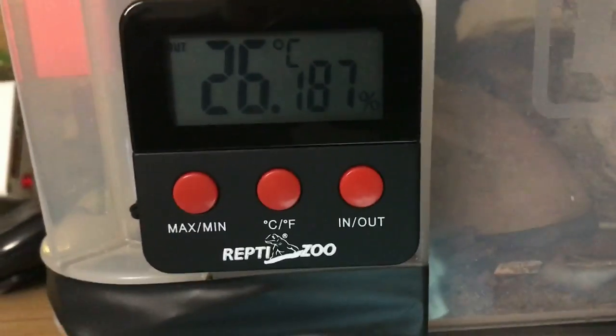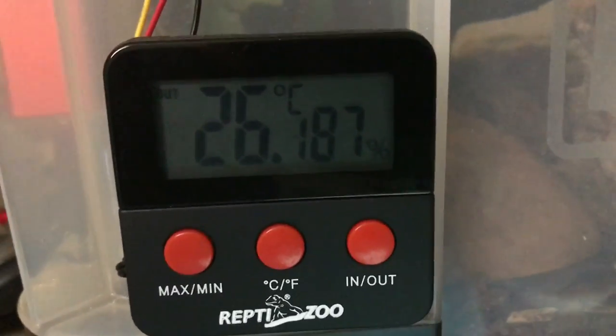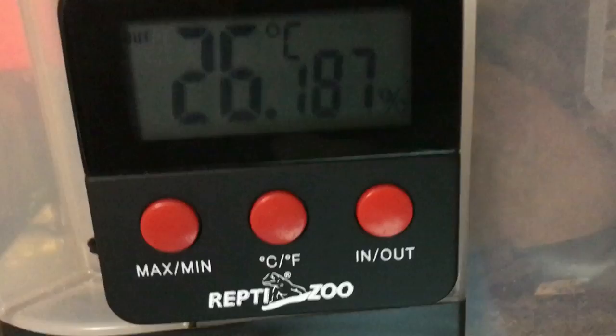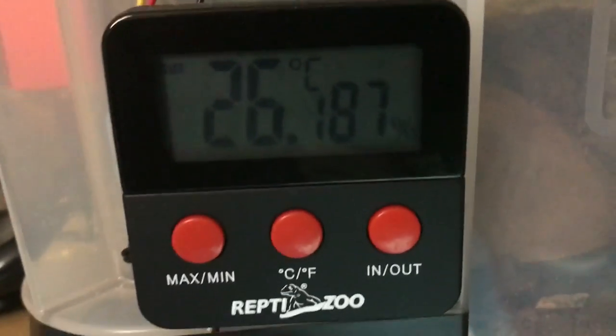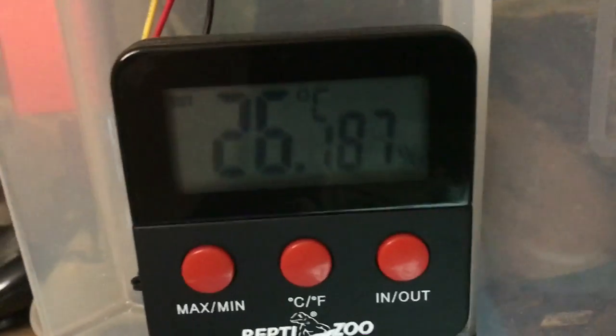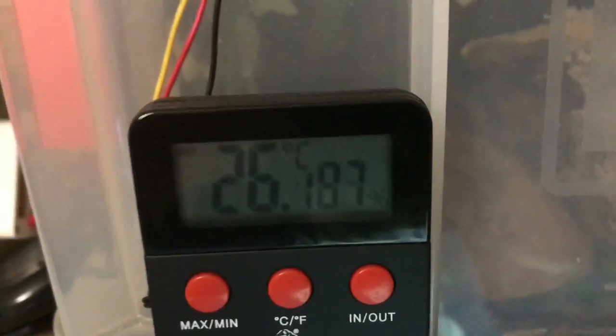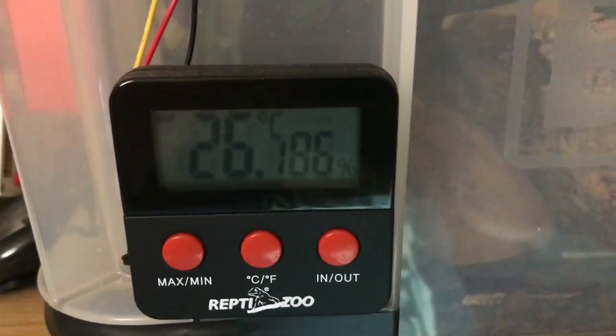We've got the thermometer and hygrometer on the front here — that is 26 degrees ground temperature. It's winter time so it's cooling off a little bit towards the evening, and 87% humidity, which for a baby I'm incredibly happy with.